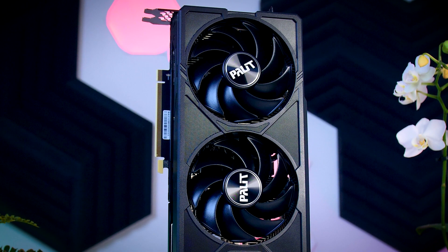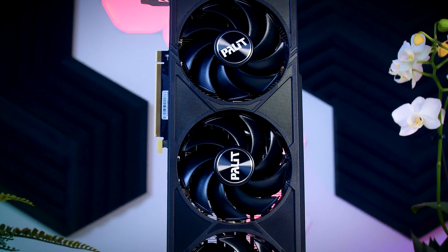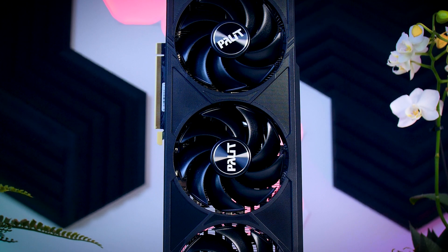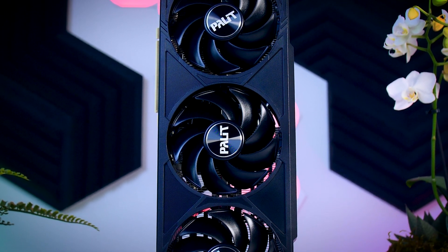If you're not sure what power supply you'll need, that will totally depend on your processor. With a super efficient Ryzen 7 7800X3D, you could get away with a good quality 450-watt power supply. But if you go for something like a 3900K that can pull 300 watts or more, I would go for a 750 or even 850-watt unit. With a mid-range CPU, a good quality 650-watt power supply would be a good target.